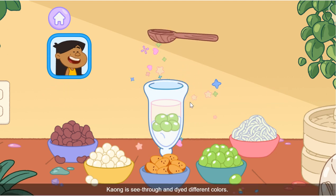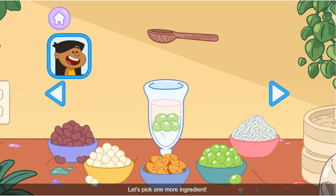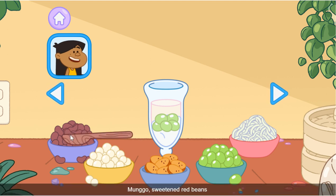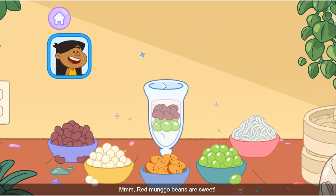Kaong! Kaong is see-through and dyed different colors. Let's pick one more ingredient. Mungo! Sweet and mmmm — red mungo beans are sweet.